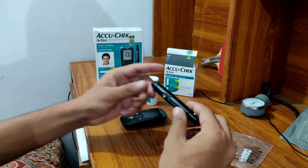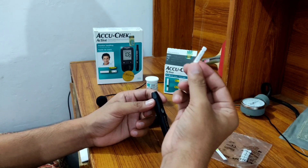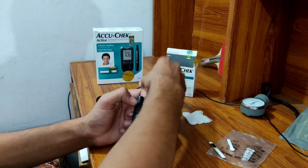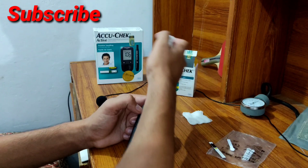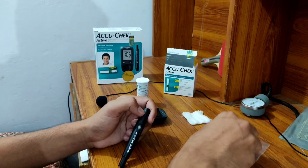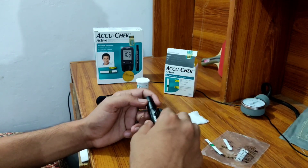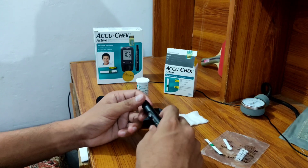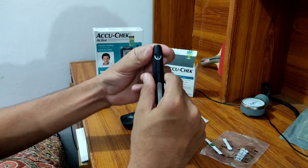This is the glucometer. This is the lancet device, which is used to place a lancet — and this is a lancet. This is the test strip bottle, which is tightly closed. Here we are with the test strip and the lancet. This is the alcohol swab used to clean the finger before picking.